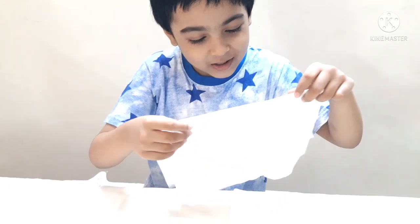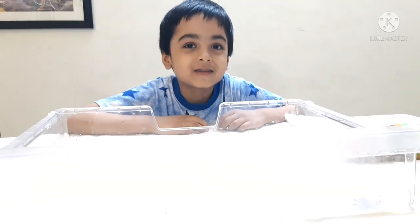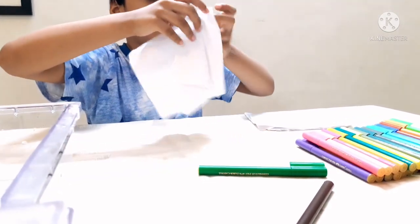Don't worry, I'll wrap everything in this tissue. Ready for the magic wheel? Yes. Now we have to fold this.